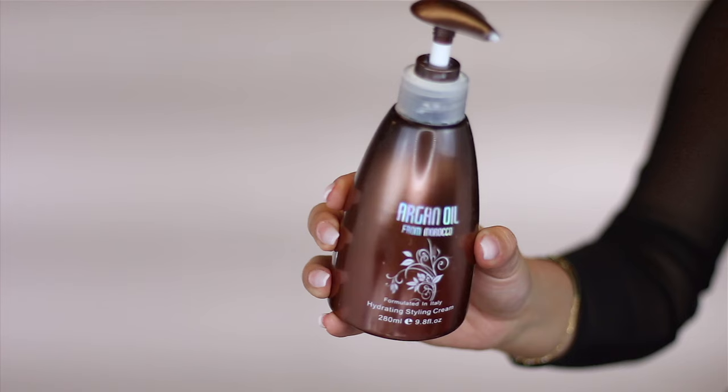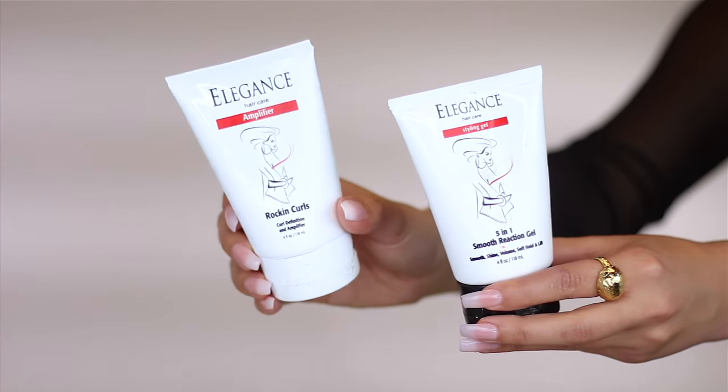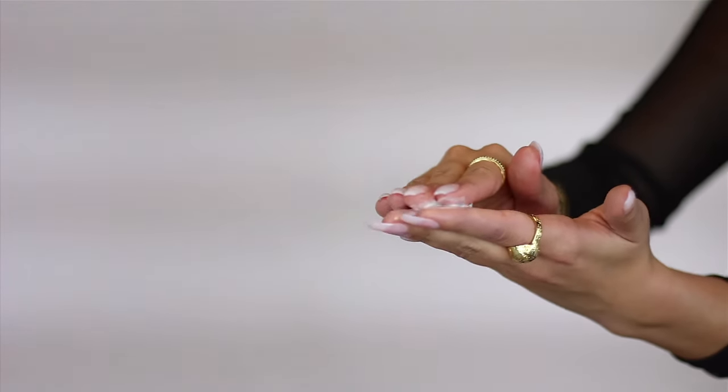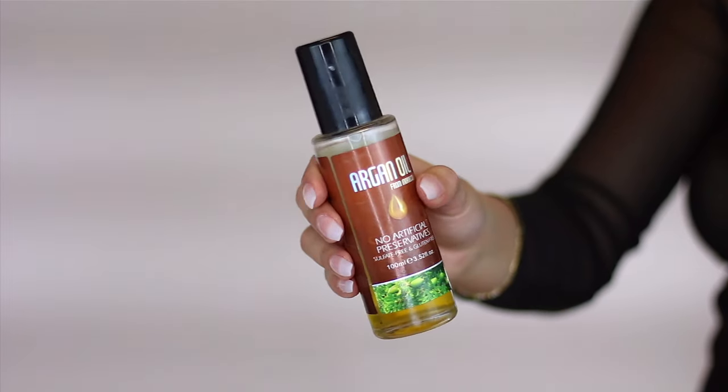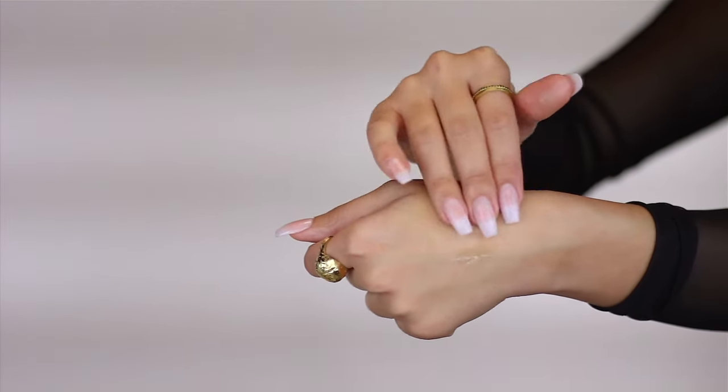Before we get into the video, let me go over some of the things that we use. The first one is argan oil from Morocco — it's the hydrating styling cream. We applied this all over the hair. Then we mixed in the Elegance five-in-one smooth reaction gel and the Amplifier Rock and Curl. After that, to give extra shine and remove frizz, we put a little argan oil serum. We also used a small round brush and hairspray to create some volume.